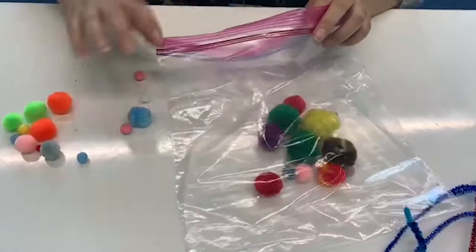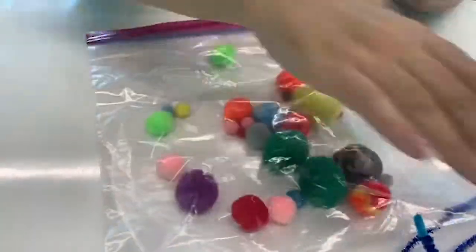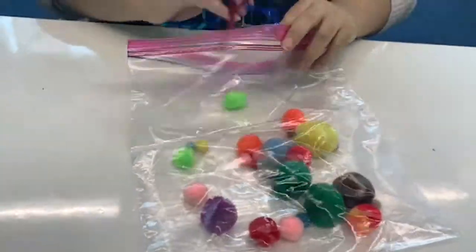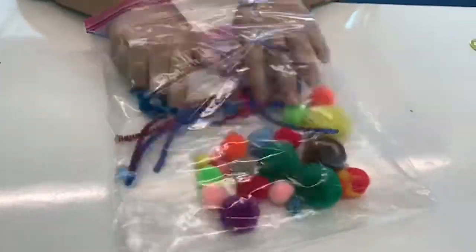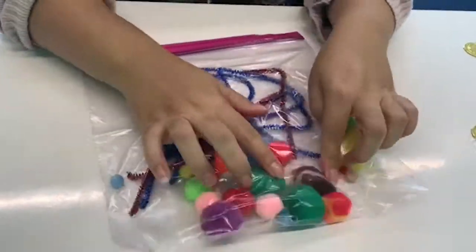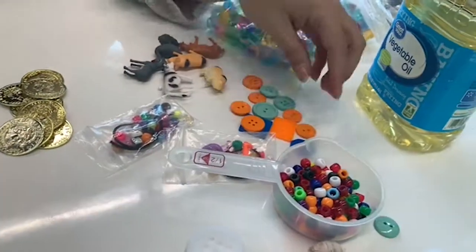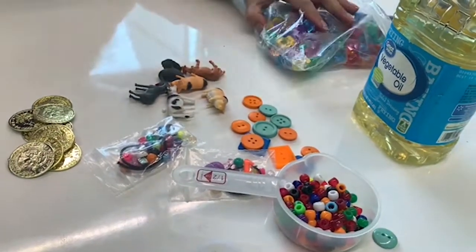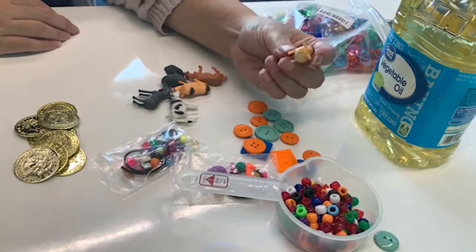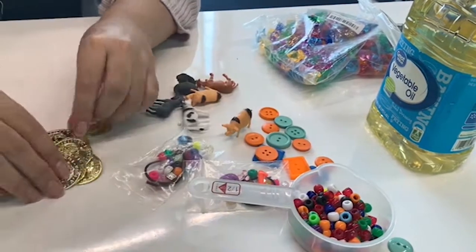This last sensory bag is the simplest. It's about safe play with object types. You can do a soft bag, a small shapes bag, or a hard bag — no oil or liquid necessary. Just a way to play with small sensory objects with hands rather than mouths. You could do buttons, small animals, beads, coins — anything that has a texture is really great for this bag.